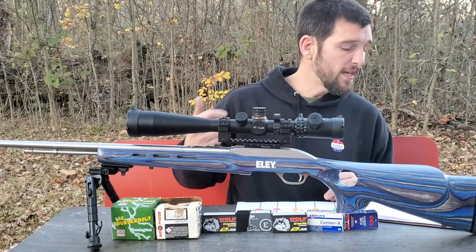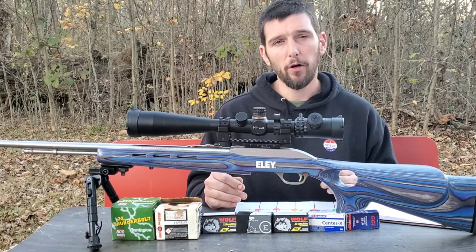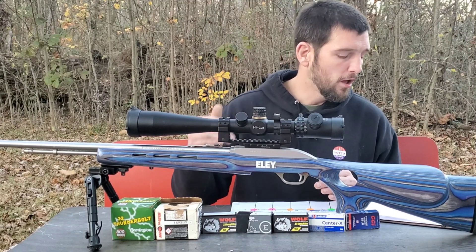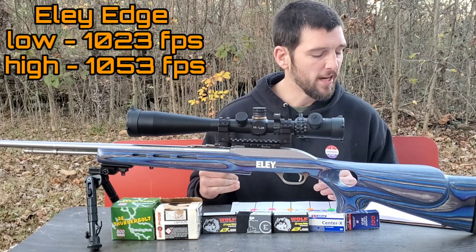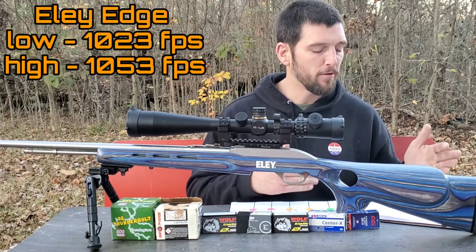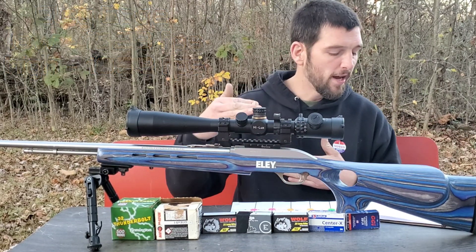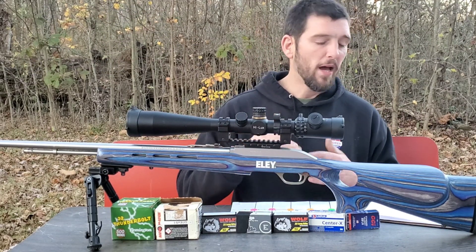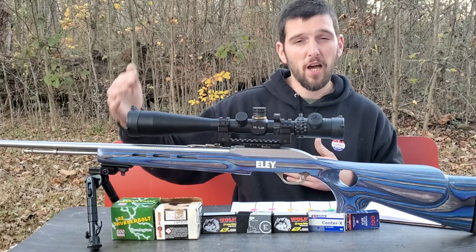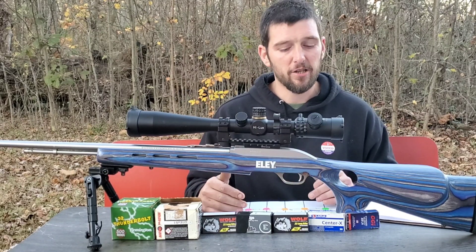The Ely Edge is something I've always had good luck with — my rifle likes it quite a bit, and once you get it seasoned into the barrel it shoots little bitty tiny groups. The Ely Edge had our lowest recording at 1,023 fps, and then on the very last shot it dropped in at 1,053 fps, giving us a 30 fps extreme spread. But up until that point it was only a 9 fps spread. You might want to throw that last one out as a flyer, but either way it did drop that 1,053 fps shot, which expanded our extreme spread significantly. That is not Ely's top of the line ammo, but it is one of their more expensive ammos.